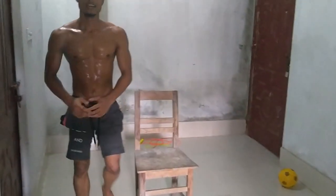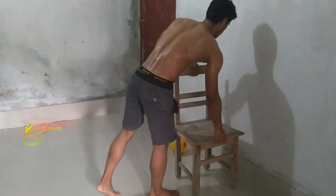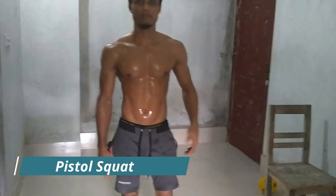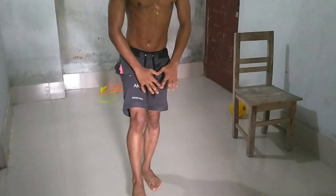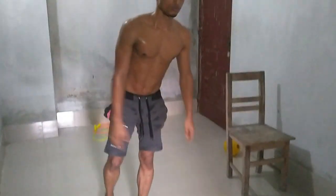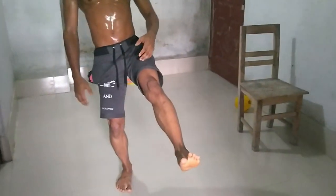Now it is time to go for the pistol squat. Pistol squat means a one-leg squat, and balance is the most important thing. I use this technique for balance: bring your one leg forward and go slowly, come up slowly. Every time focus on both legs. Bring your one leg forward and let's go.